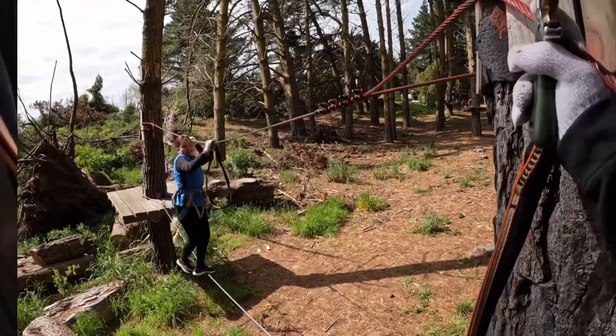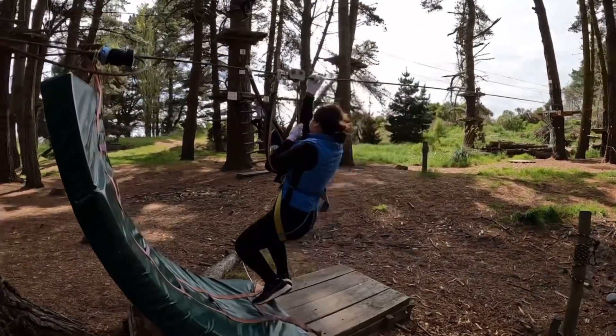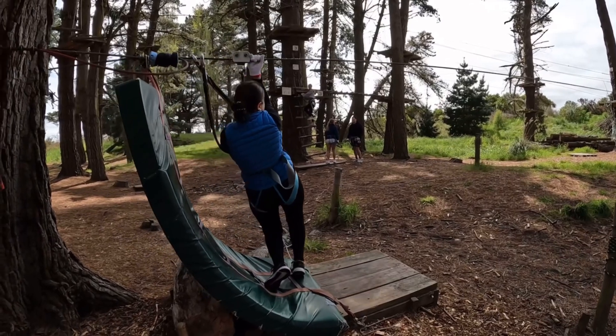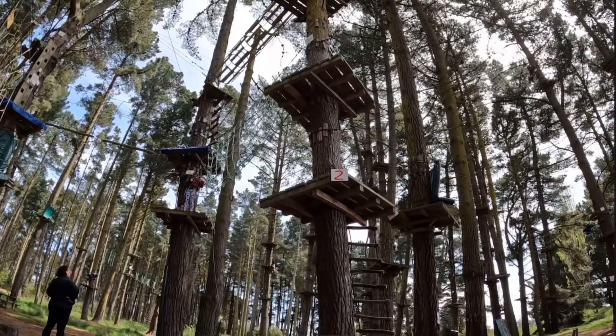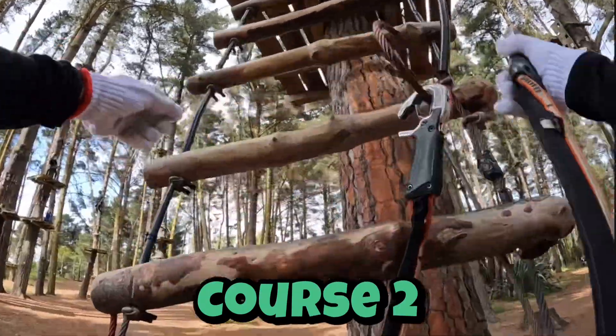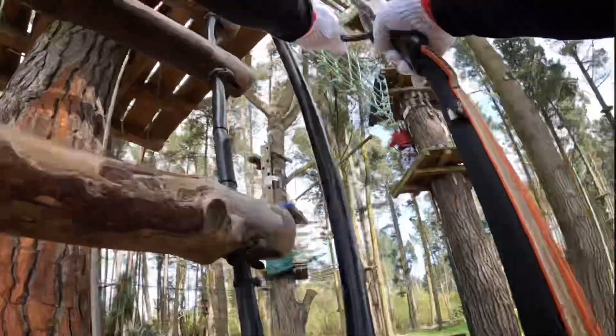The last bit is the zip line. In the middle of the forest we have Course 2 and Course 3. These are a little bit higher and the challenges are a little bit harder, but nothing too dramatic and a good place to start — they take roughly 15 to 20 minutes each.